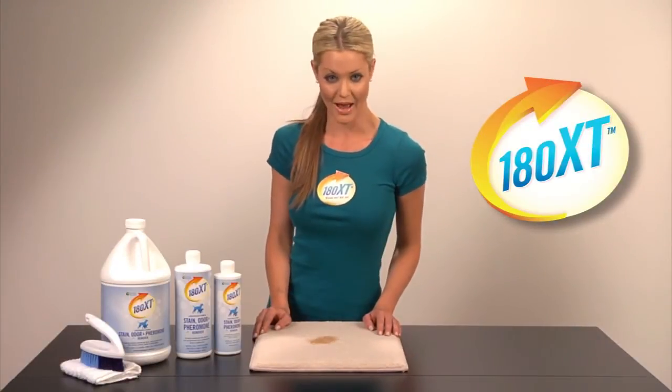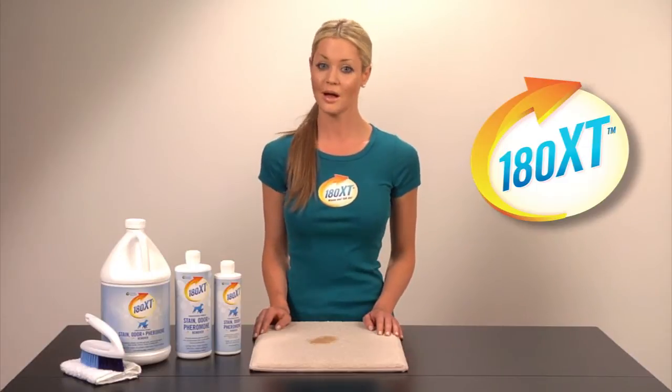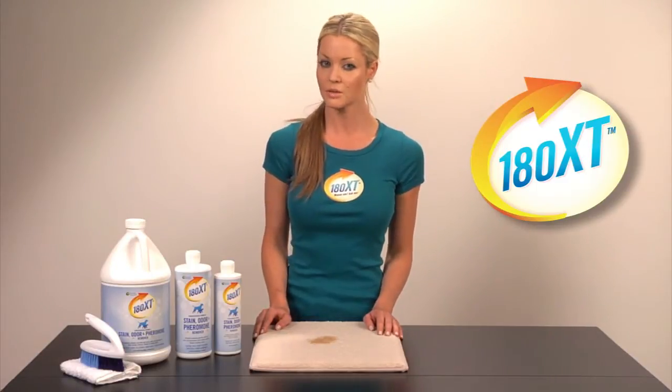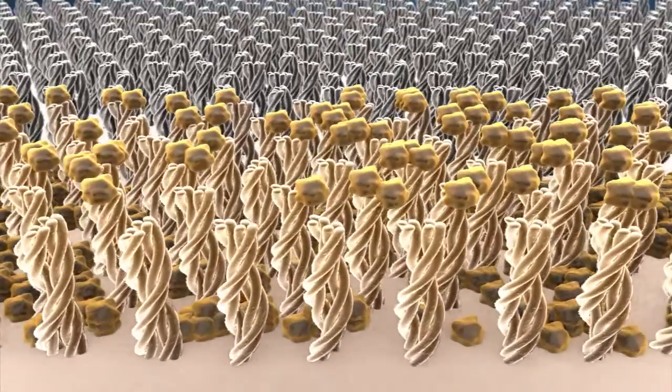You only have a few minutes to grab and hold your prospect's attention. The first thing you want to do is acknowledge that there are plenty of stain and odor removers on the market. But what makes 180XT truly unique is that it is an extractor and not an ordinary remover.